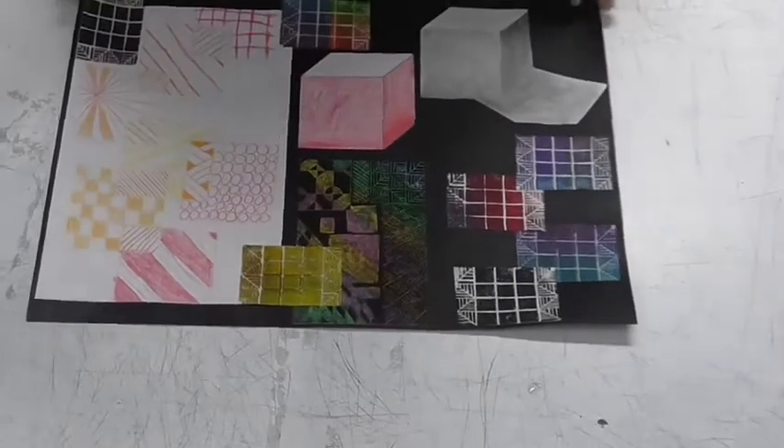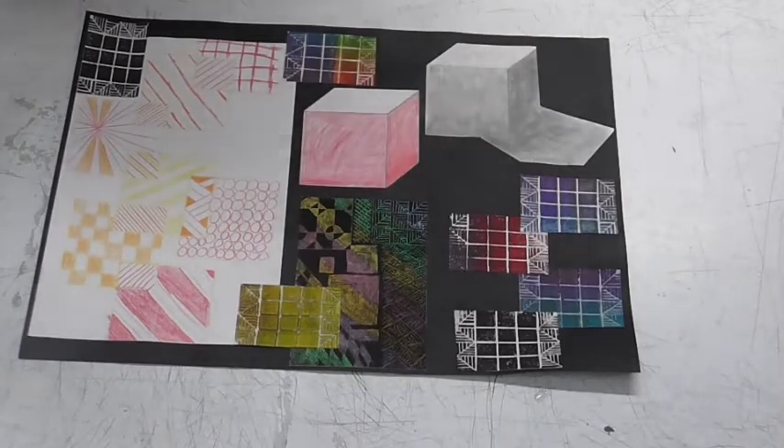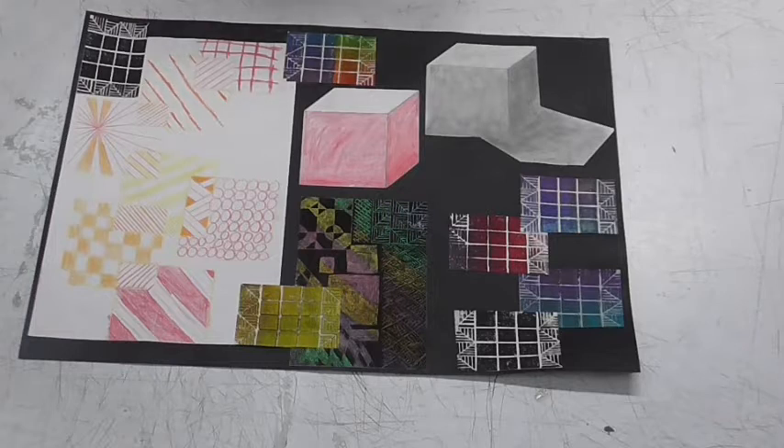Hi there Year 9. So I'm going to just do a bit of a show through of the two different schemes of work that you will be moving on to. Now I've spoken to you a lot about this since we started the course. It was always my intention to do a show through with you so that you knew what was entailed in the different courses.